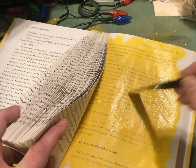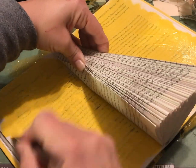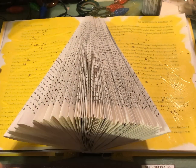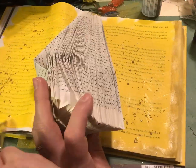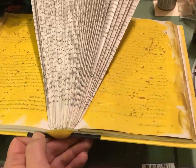Once your pages are folded you can begin decorating. I like to use paint and tissue paper with Mod Podge for decoupaging. I also use some gold paint to splatter paint around the pages and paint the edges of the pages gold. You can decorate any way that you like.